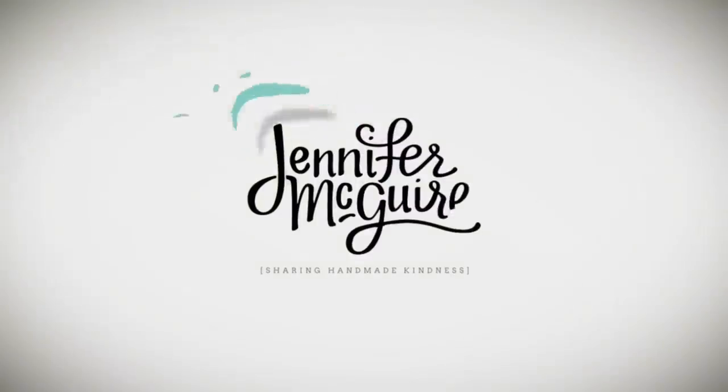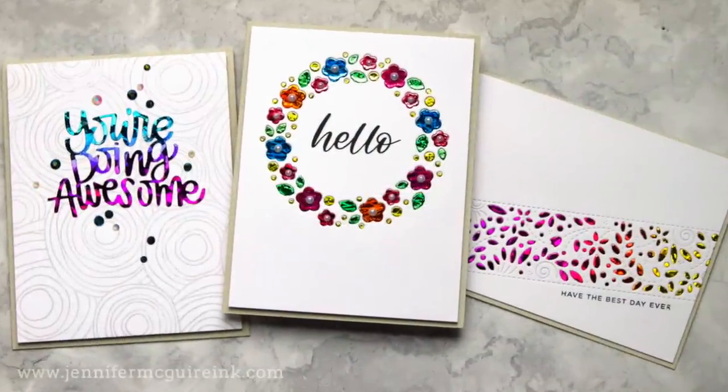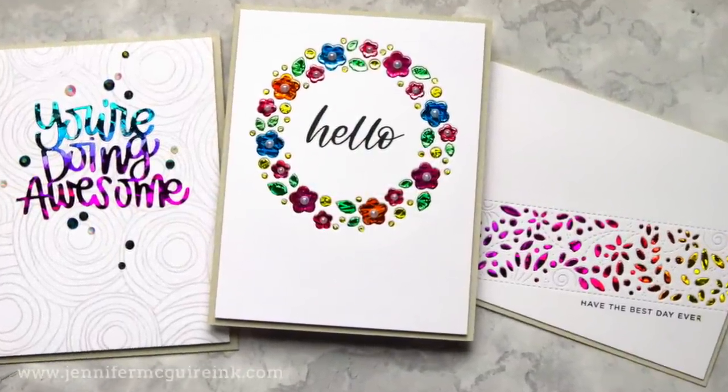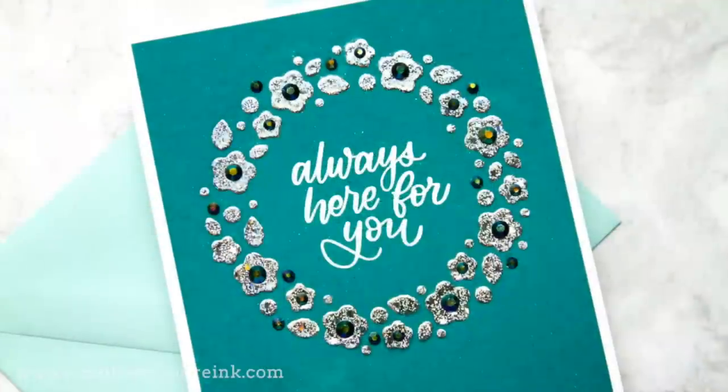Hi there and welcome, this is Jennifer McGuire. Lately I've been getting many requests to do some more foiling techniques. Foiling is something that will give you great shine and unique results on your cards, and today I'm combining it with die cutting. I've done some similar techniques in the past, but today is definitely my favorite after trying out a bunch of different things.